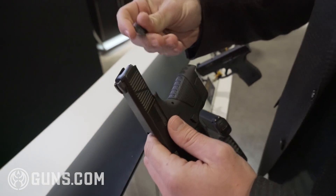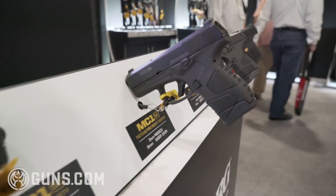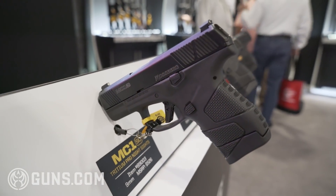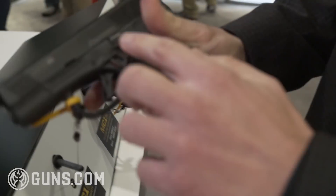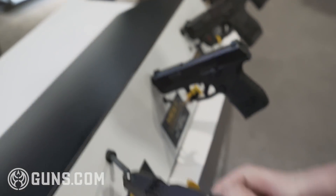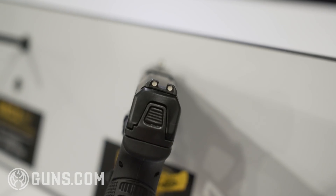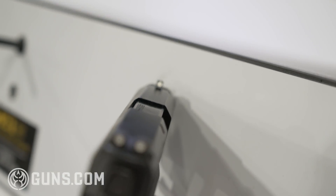We have five different models. This is the base model without the safety. We also have a crossbolt safety model — this is interchangeable, very nice position. We also have the tritium night sights model.